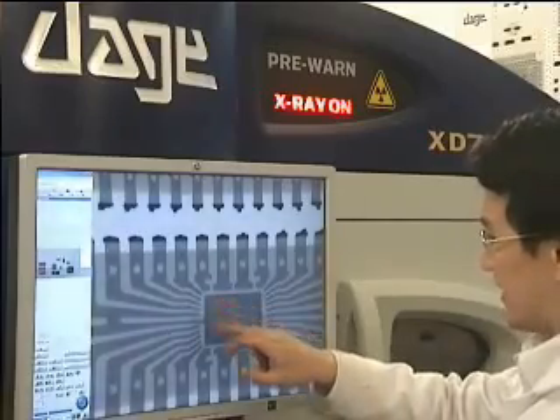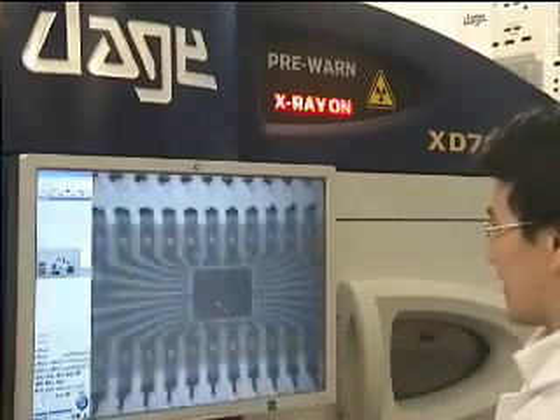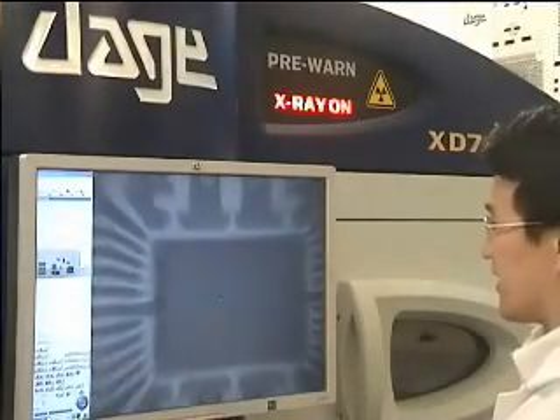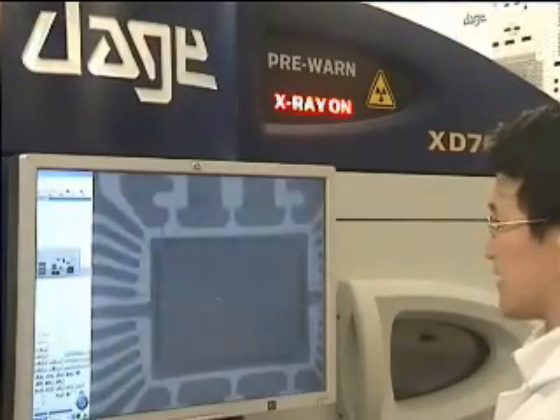And also you'll notice there's a small outline around this rectangle which denotes the edge of the silicon die, and that's not seen on the other two but is seen on this one.